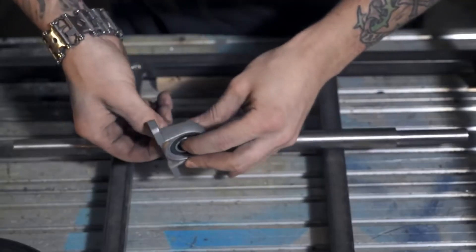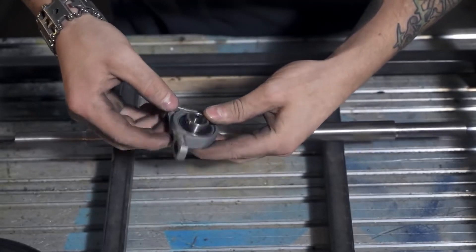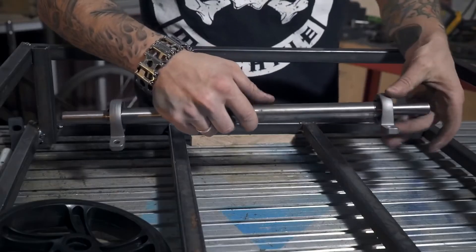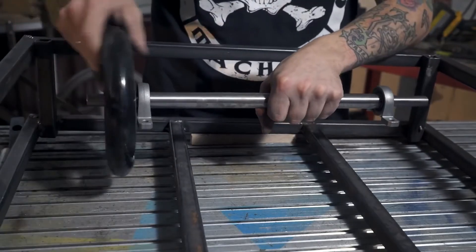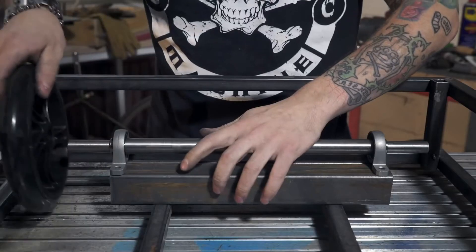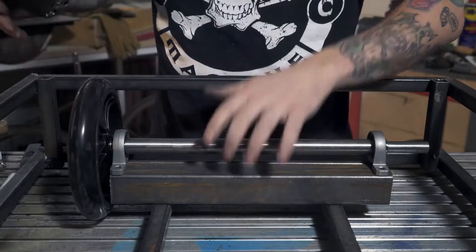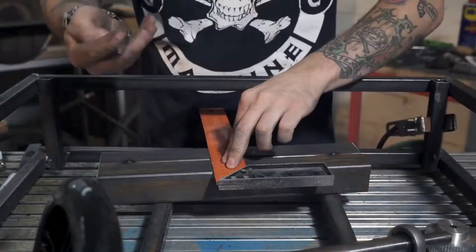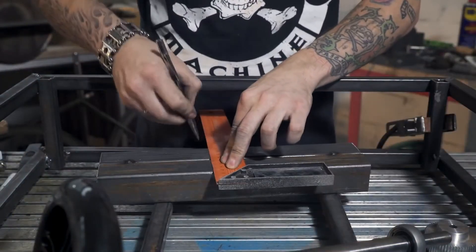Once we finished, though, we realized it won't hold even 30 seconds in a real battle — it will just be destroyed right away. Let's mark the place for mounting the shaft and cut out a piece of metal to fit the pulley. Then we weld the platform for the shaft, punch a hole, drill and cut the thread for the bolts.